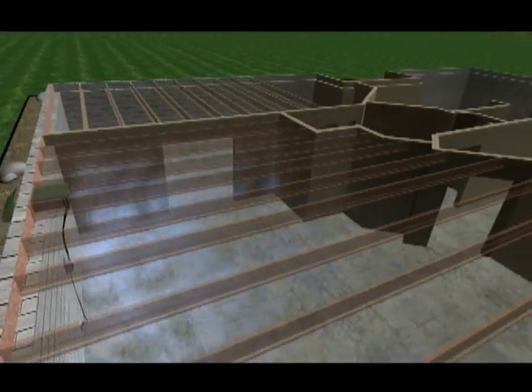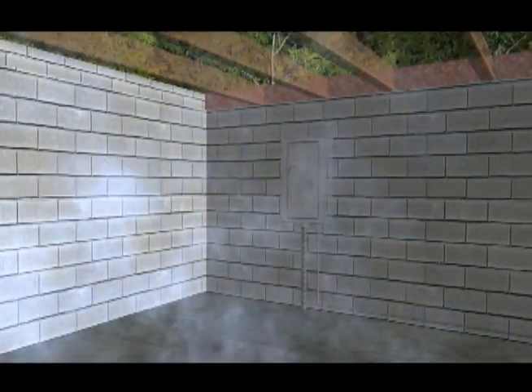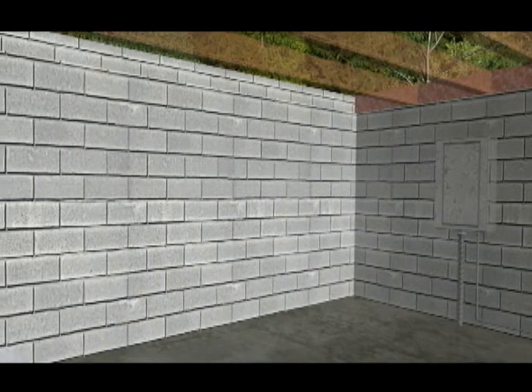To duct to other rooms, add the optional duct takeoff kit. Make your basement a fresh, healthy place again with the Exchanger reversible basement fan.